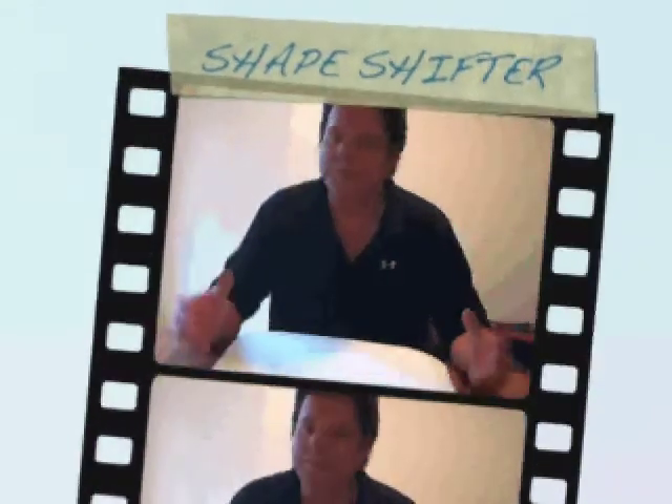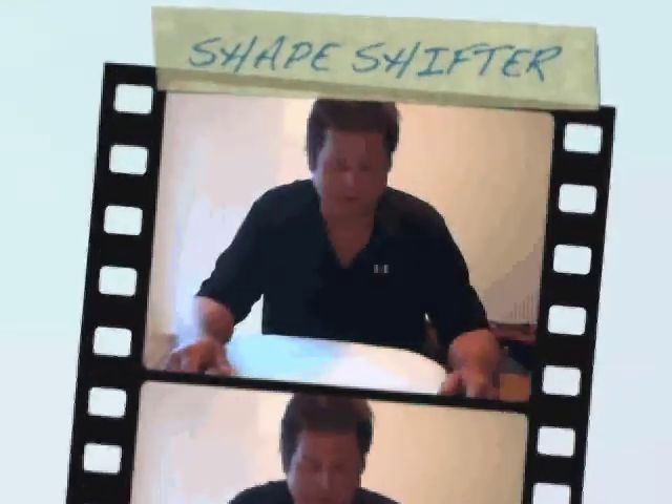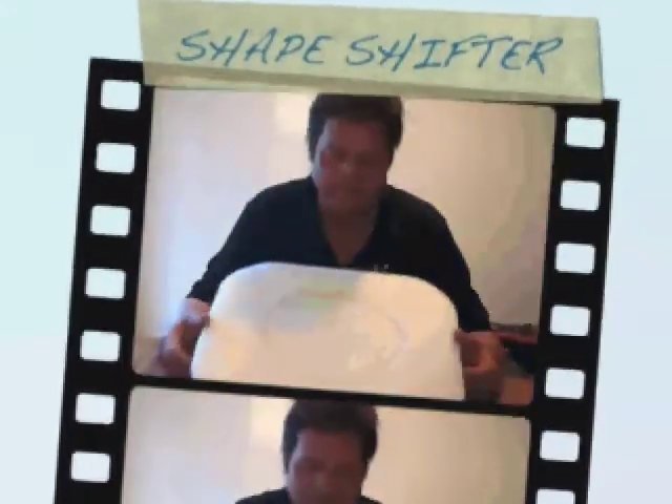Hi, my name is Frederick Stalnecker, and I'm so excited to share with you the Shapeshifter Pillow concept. I think it's just something that's been waiting for a long time. I travel all over the world all year long. I spend about six months a year as a headline entertainer for cruise lines, and I sing for a living.